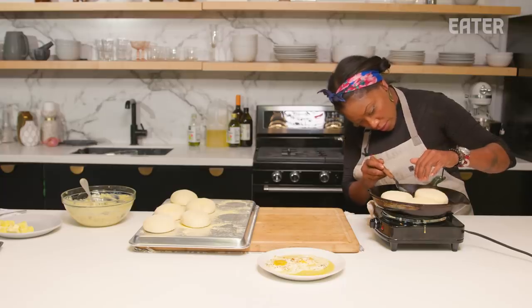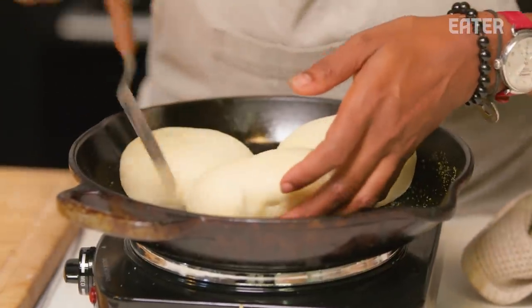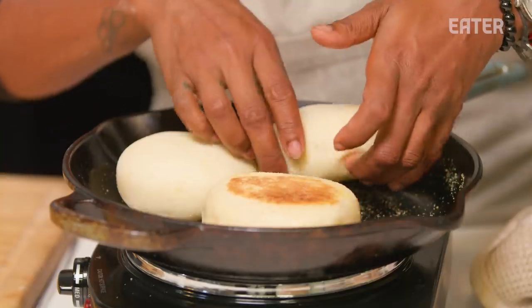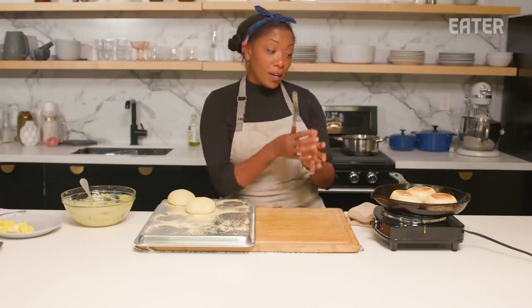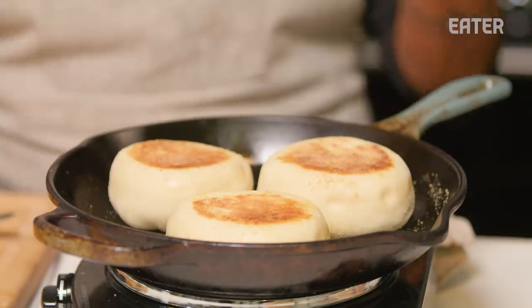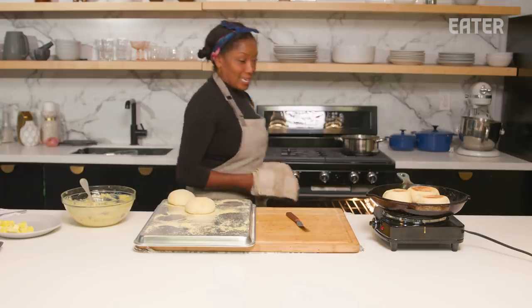Let's check these babies — got some color going. Very, very important: I love to use a great griddle or a cast iron pan. I would not suggest using stainless steel — you're not going to get really beautiful even heat distribution or even heat coloration. Stainless steel pans are great for sautéing and quick cooking, but cast iron is just an amazing all-purpose pan with a very even cooktop surface. So I'm putting these English muffins in the oven.